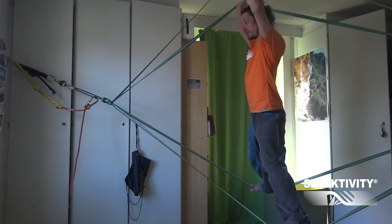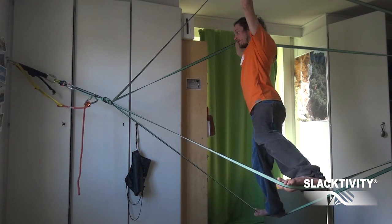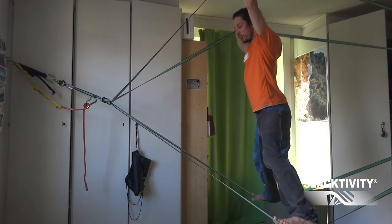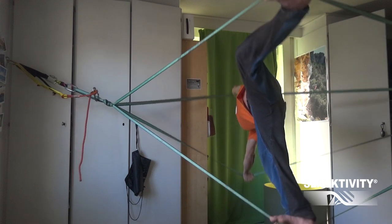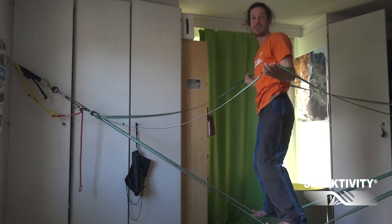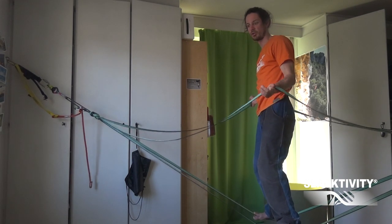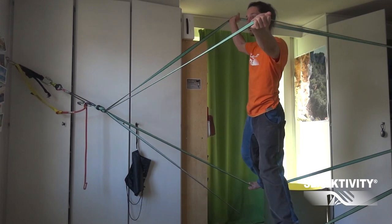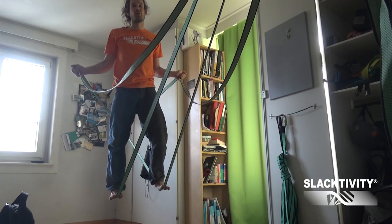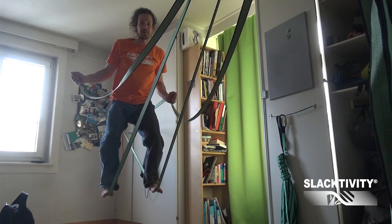When you've found your position, start to slowly lean to the side. From here it becomes more dangerous, because if your arms give in you will land on your head. Make sure to have a thick mat underneath the whole construction, and go really slow into it. To slowly get used to the forces acting on your arms and shoulders, go a bit down in your knees.